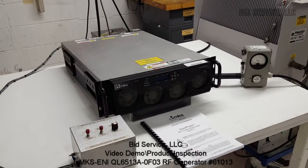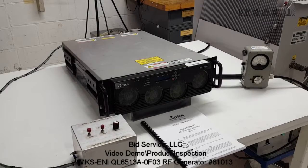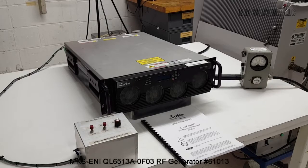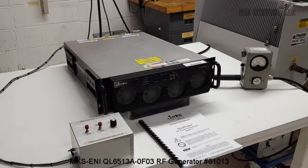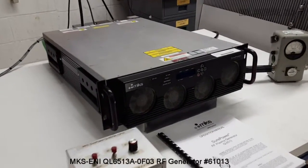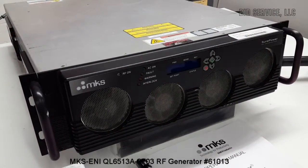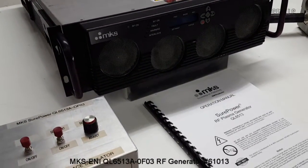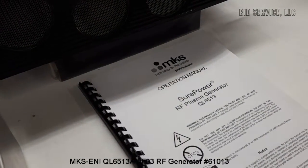MKS ENI QL6513A 6500-watt 13.56 megahertz RF generator. The SurePower RF generator line incorporates state-of-the-art RF topologies, patent intrinsic power amplifier protection, improved design margins, and embedded VI probe sensors to achieve the highest reliability, reproducibility, and accuracy of any generator on the marketplace.